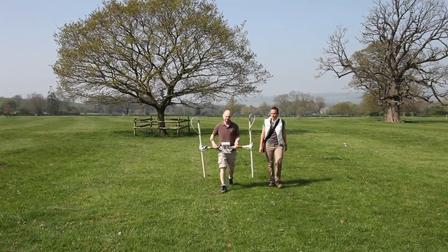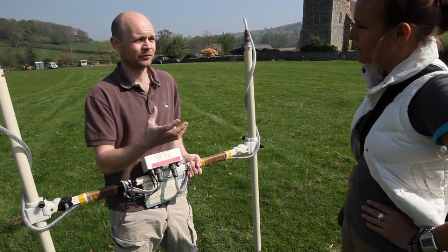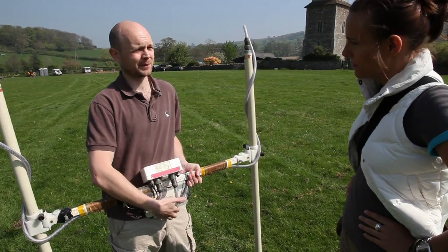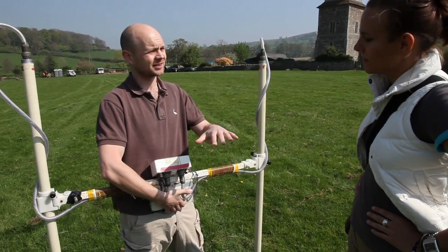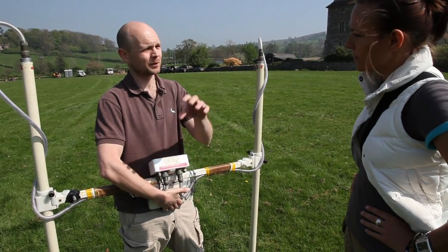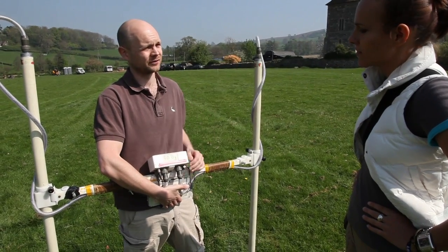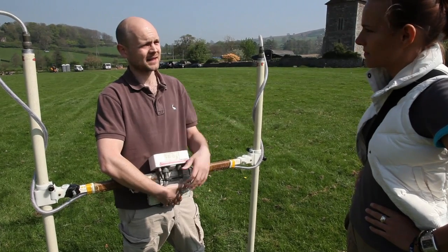It's a real catch-all kind of instrument, so most types of archaeology will show up in some way, shape or form. Basically, wherever you've had human occupation, we make the soil slightly more magnetic by burning and manuring. What happens is the old ditches fill up with that more magnetic soil, and the pits where they've been putting their rubbish will be more magnetic, and the hearths too. We look at how all of that is spread across the field and we can get an idea of where there are land divisions or perhaps settlement areas.